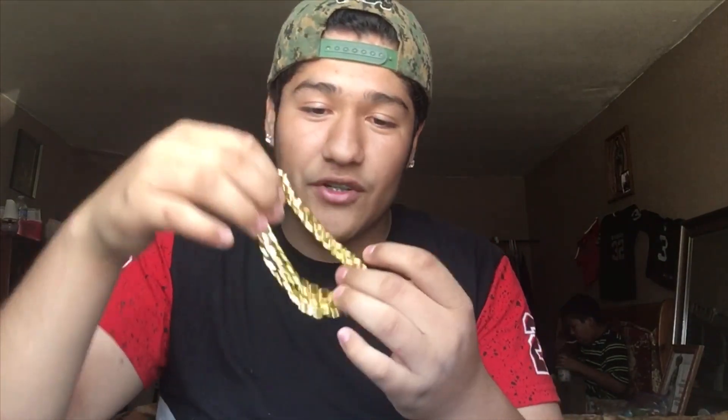I'll definitely wear this a lot. So this was the video for today — I wanted to give you guys a review on the chain, how it looked, and the material. The material is pretty good, it looks good, and it's kind of heavy. I give it a solid seven, or an A, on this chain from SupremePatty.com. If you guys want to buy one, go on SupremePatty.com.